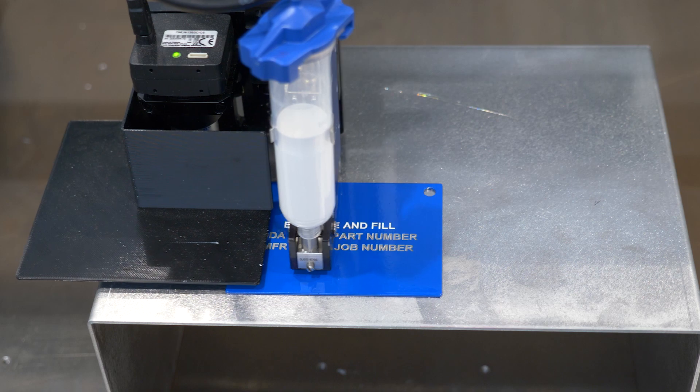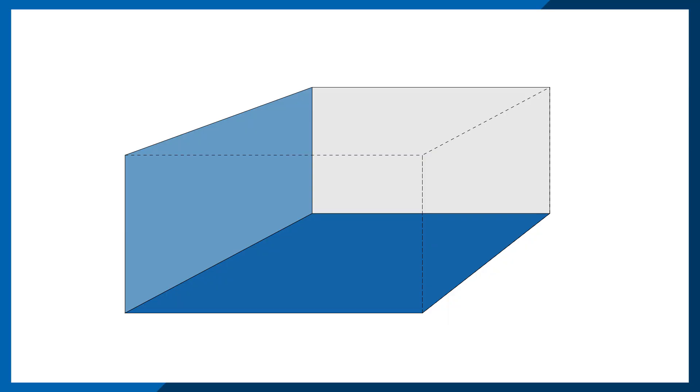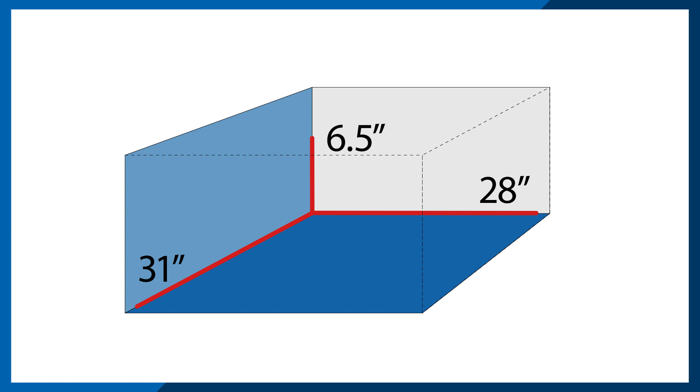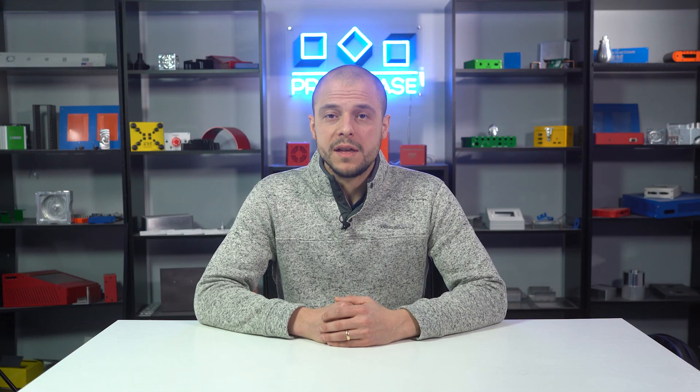The size constraint for this new process is based on the work envelope of both our engraving and dispensing equipment. This means you can engrave and fill parts that are a maximum size of 28 x 31 x 6.5 inches. The minimum material thickness is 51 thou and the minimum engraving depth is 15 thou. If you do not have a particular depth of engraving in mind, we will always offer you 15 thou as a standard.